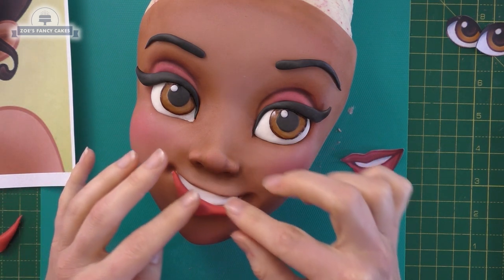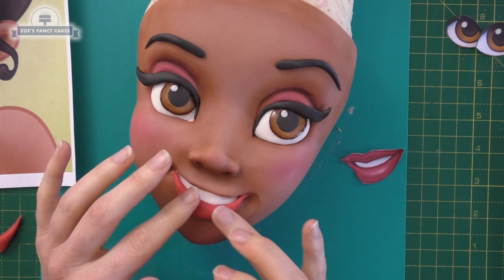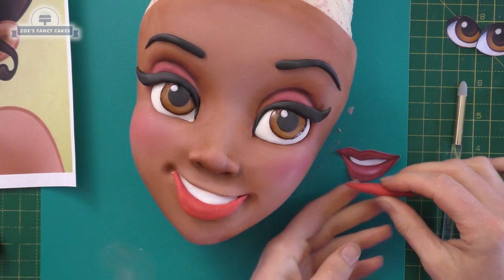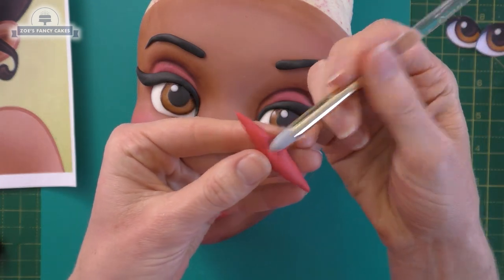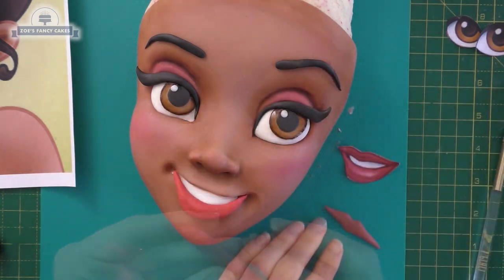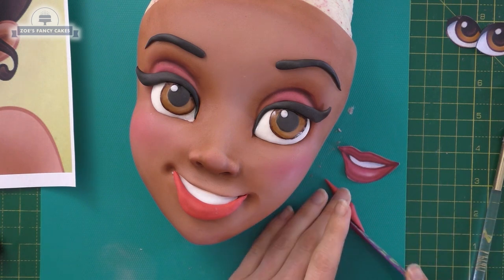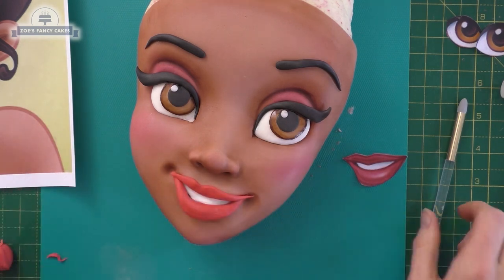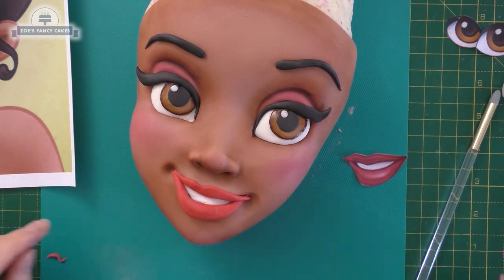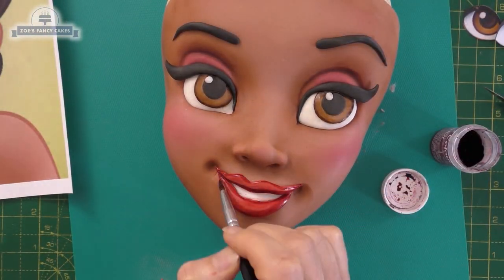Next, the lips — this was the hardest bit of the whole thing for me. I didn't get them quite right. We've got a little sausage piece but we roll each end quite nice and thin, then follow the edge of the white teeth. The top lip is the same kind of shape but this time we put a dip for the cupid's bow, slightly to one side. I made these a little bit big so I'm just going to trim them down. I've gone for quite a bright red, so I've got a burgundy food colouring watered down and I'm darkening the edges of the lips with it.